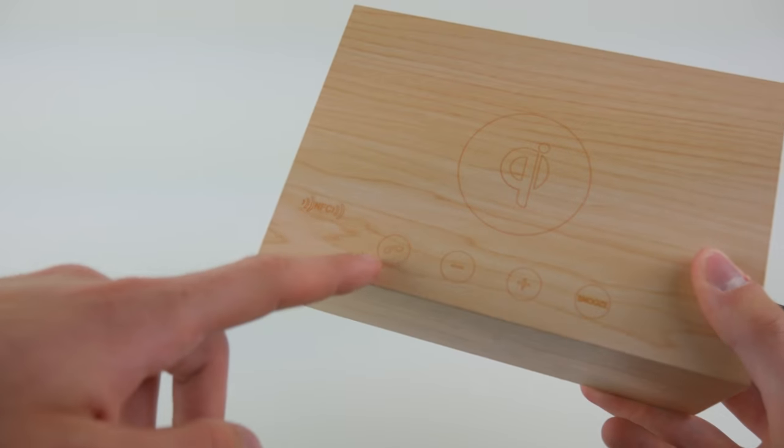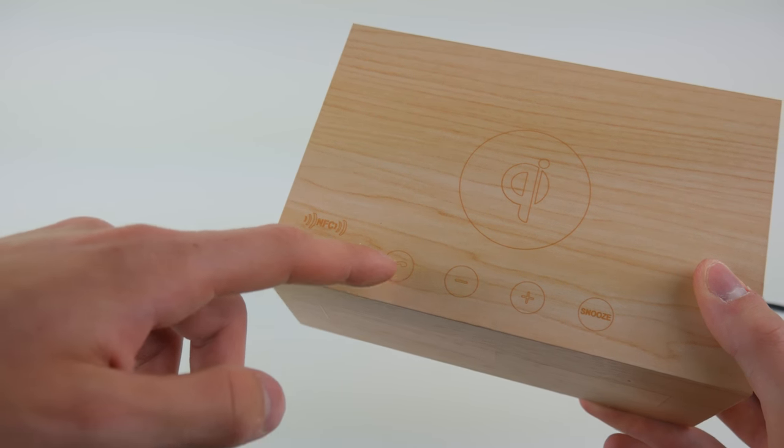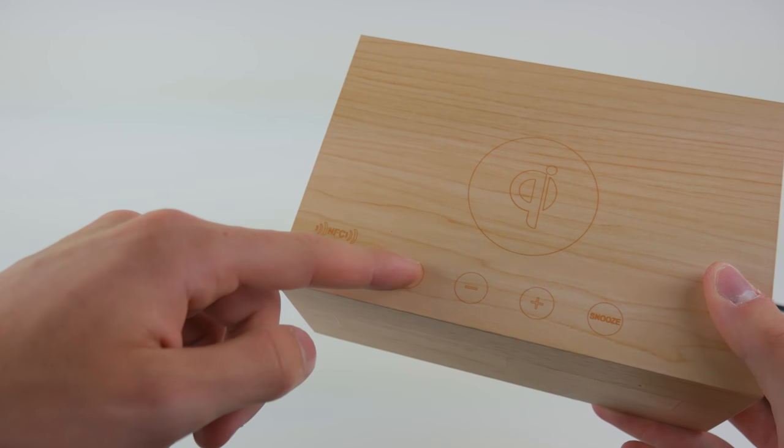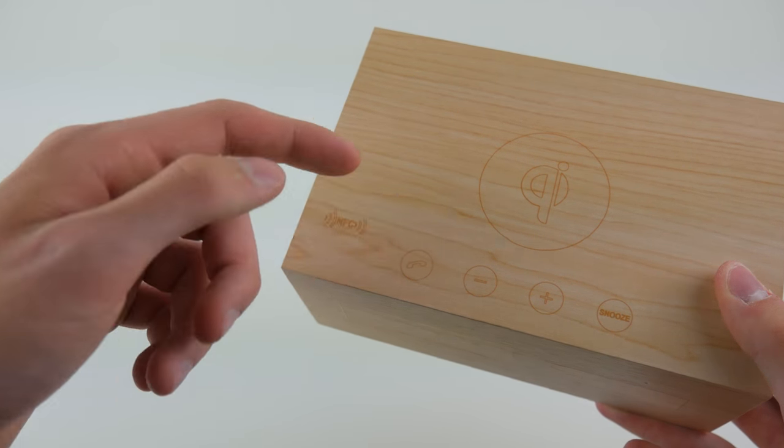Then we have four buttons down here. We have a call button which also serves as a pause and play button, and it hangs up the call if you're talking on the phone and want to end the call. You can also answer calls and, like I said, pause and play music.